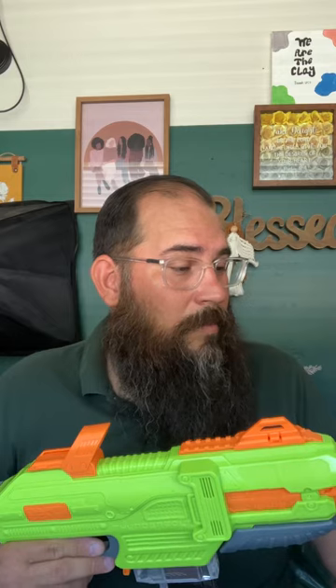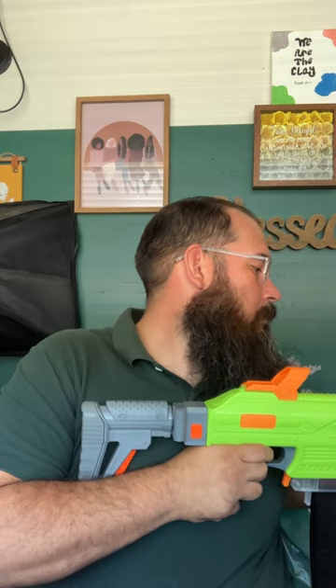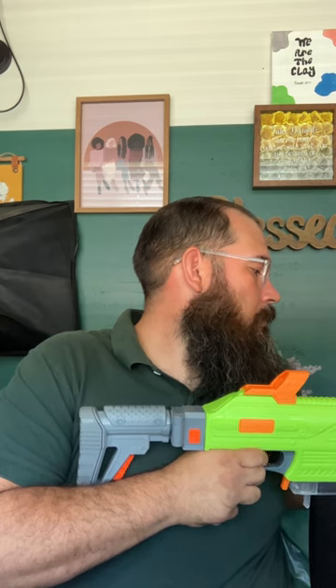Let's put it on the chronograph and see what it does. Hopefully I don't hit the side so I get some decent numbers. Averaging 138.8 — it might be backwards for you guys — but 138.8 is what it's averaging.